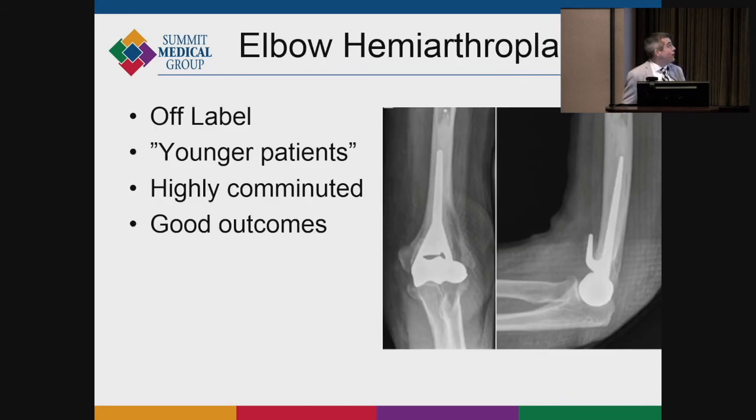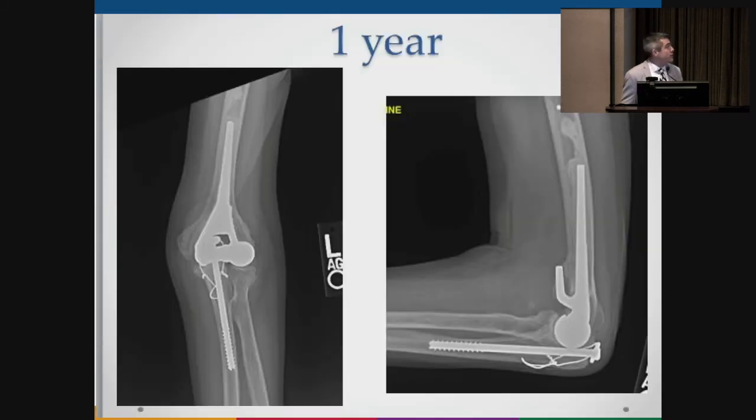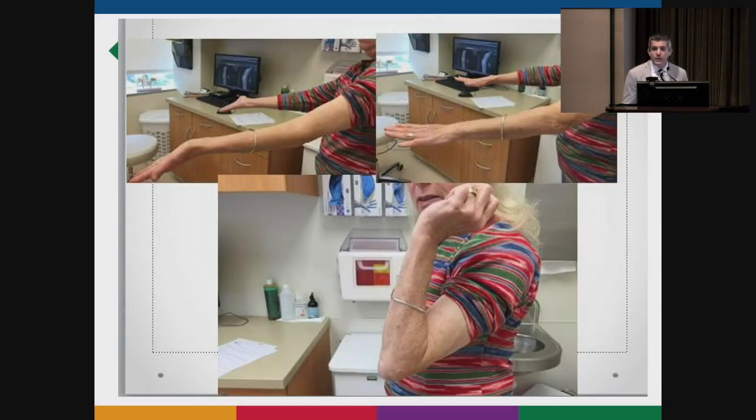Elbow hemiarthroplasty can work very well in younger patients with highly comminuted fractures. I recently saw a 73-year-old patient with a severely comminuted distal humerus fracture who was recommended for total elbow arthroplasty, but since she rides horses and does a lot of manual labor on her farm, we decided to do an elbow hemiarthroplasty — a partial replacement of the distal humerus. Her one-year outcome was good. There's an emerging role for this in select patients who are not quite elderly or infirm but want good functional use of their arm without long-term restrictions.